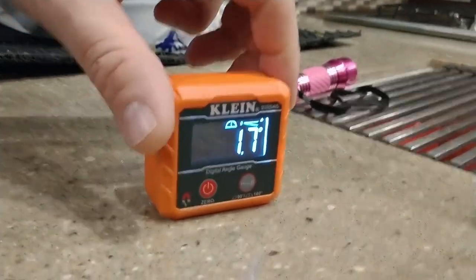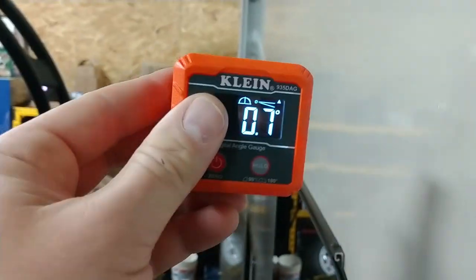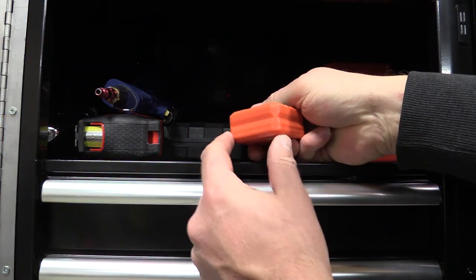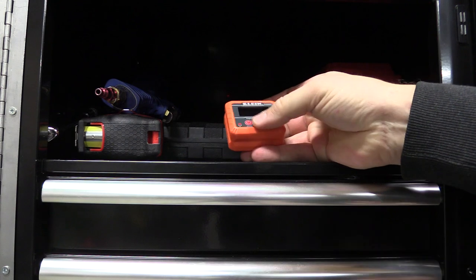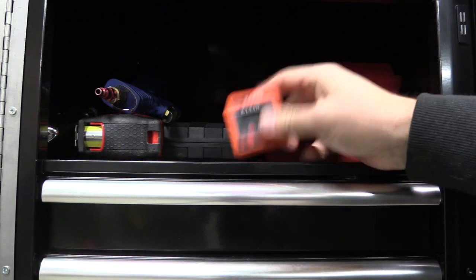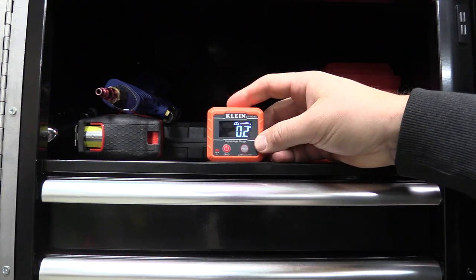This is one of the smallest tools we've ever reviewed so let's come in close. To start off, you have grooves for pipe — Klein is going to make this for electricians and plumbers. It has a magnet on the bottom; none of the other sides have a magnet. We just push the button to turn it on and we can see that we are slightly off here.